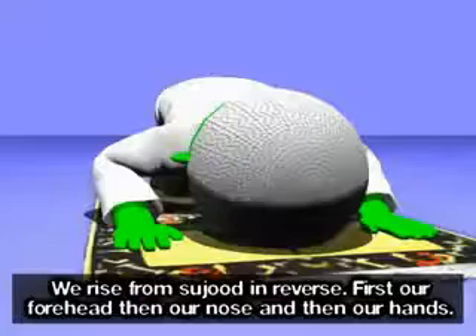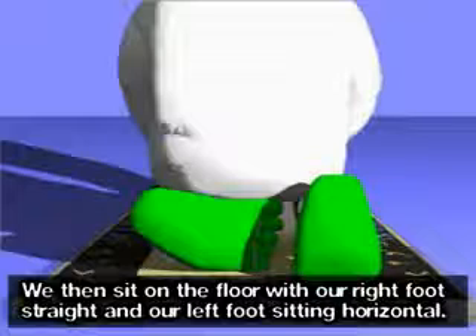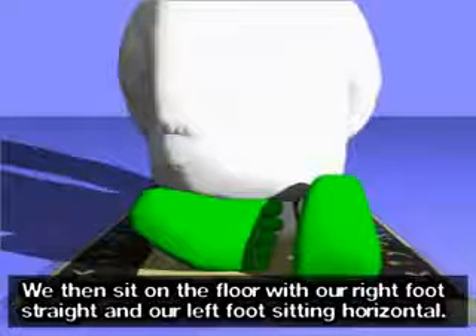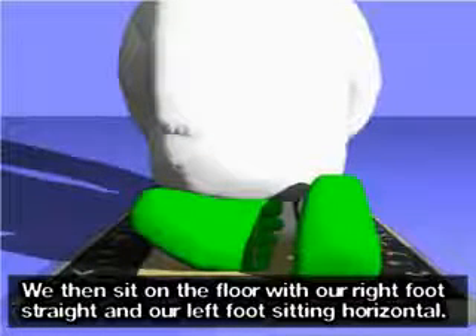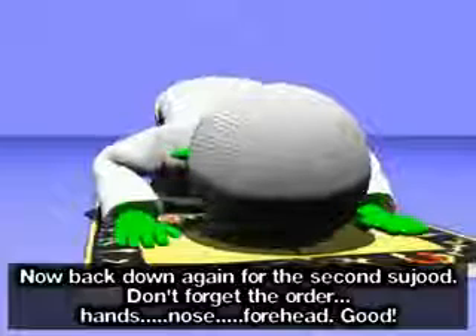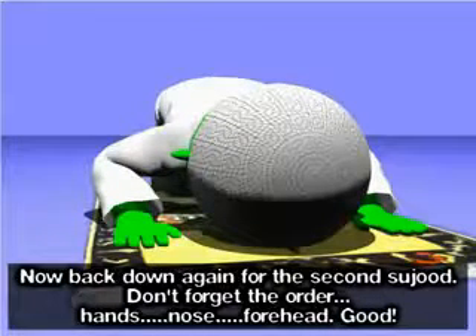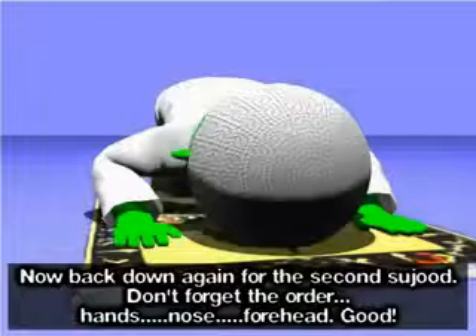Subhana rabbiyal adhim. Subhana rabbiyal adhim. Subhana rabbiyal adhim. We rise from sujood in reverse: first our forehead, then our nose, and then our hands. Allahu Akbar. We then sit on the floor with our right foot straight and our left foot sitting horizontal. Now back down again for the second sujood. Allahu Akbar. Don't forget the order: hands, nose, forehead.